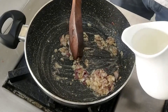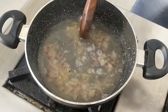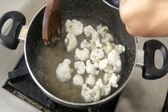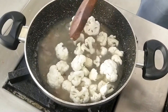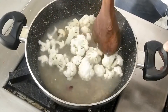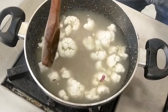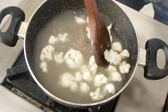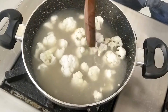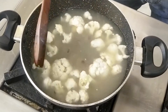Now it's time to add the stock and also the cauliflower. We will cook the whole mixture together. When the cauliflower is tenderized — when you add stock, directly you can add cauliflower and cook together for at least 20 to 25 minutes so that your vegetables are well tenderized. Mix well.